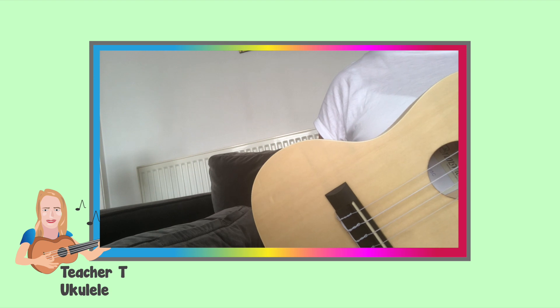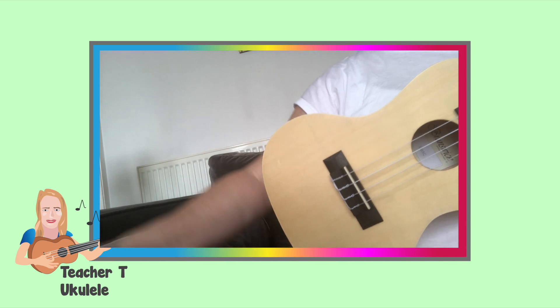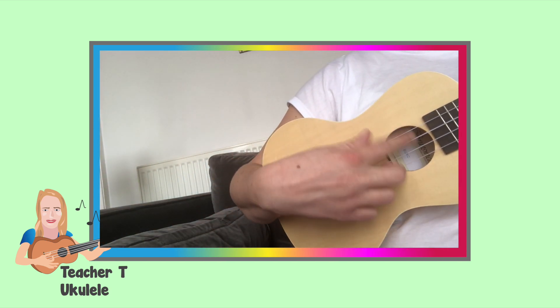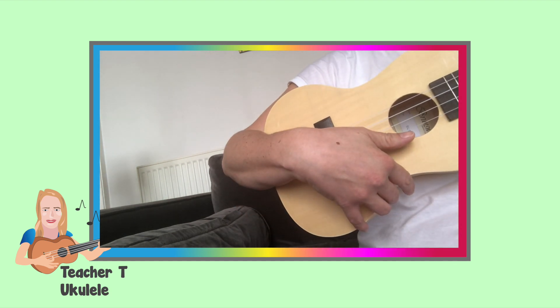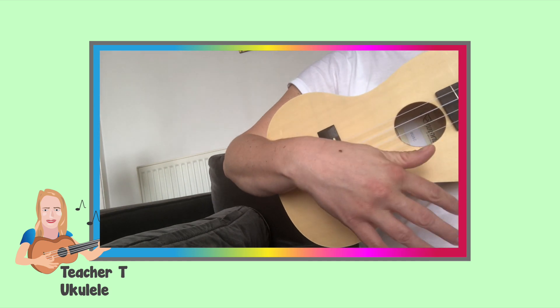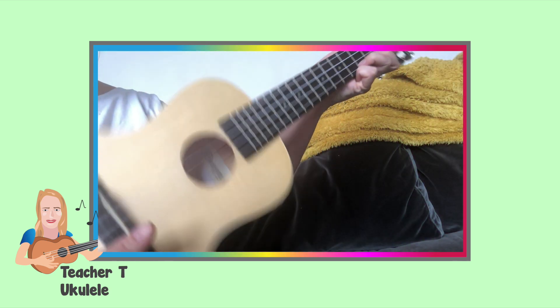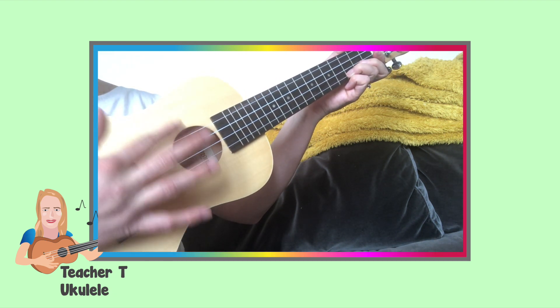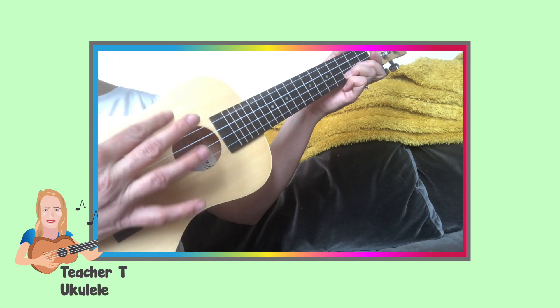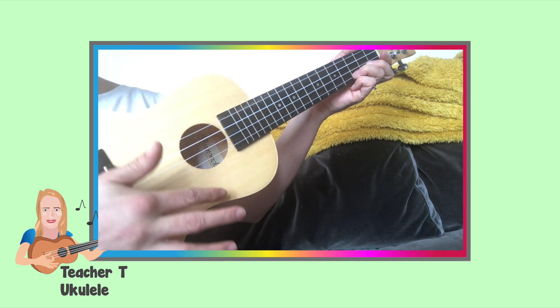Now let's go over the position of holding your ukulele, as well as how to strum. When we hold our ukulele, we tuck it inside our elbow like this. Your elbow should support your ukulele almost entirely. You don't need a strap, as it would interfere with the correct position. It should be quite high up on your body, above your stomach, kind of in between your chest and stomach, tucked into your elbow. When we strum, we don't strum with our thumb. The correct Hawaiian playing position should be your index finger. Make sure that your wrist is loose, not rigid, and that you can strum up and down, almost sliding your finger up and down the strings.